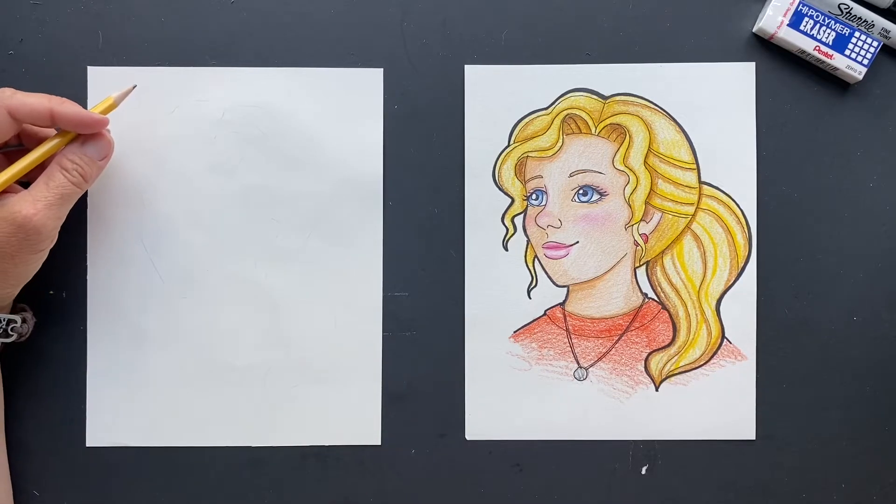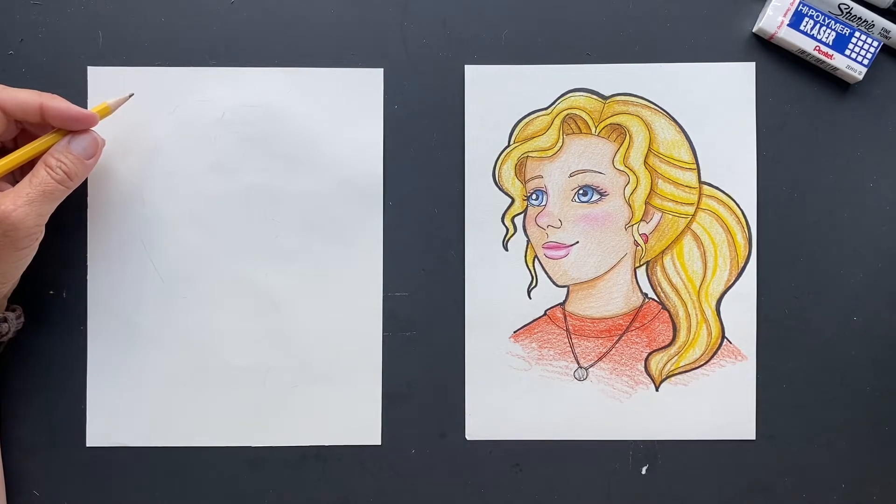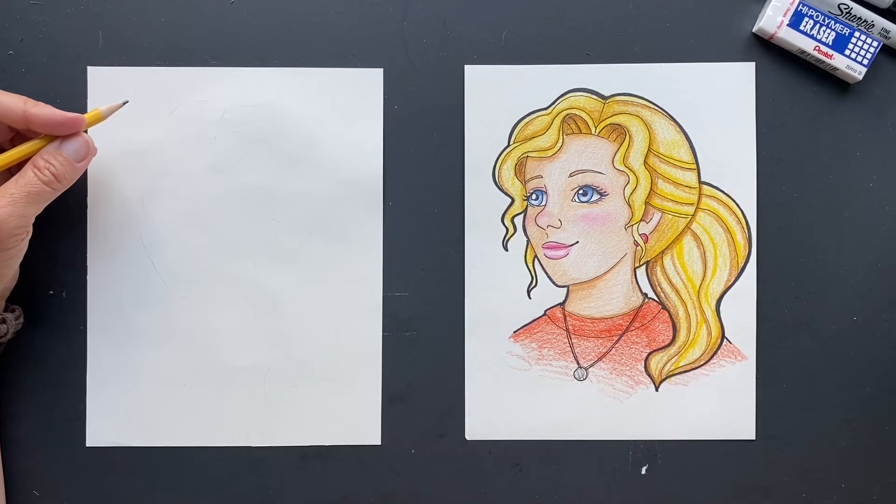Got a request from Leah the Jolly. Thank you for your patience. Sorry, it's been a crazy summer, so I'm trying to fit in drawings between work and life. So anyways, this is a request from Leah the Jolly.